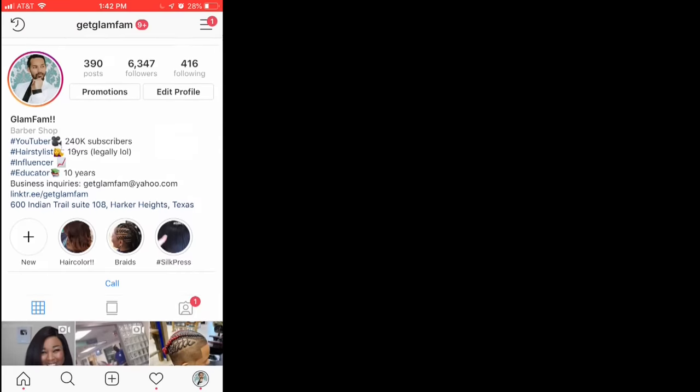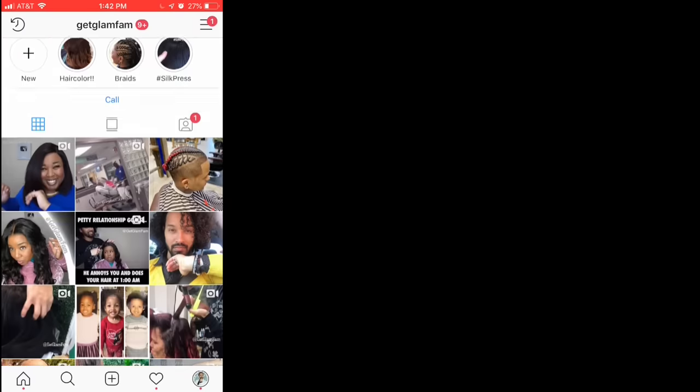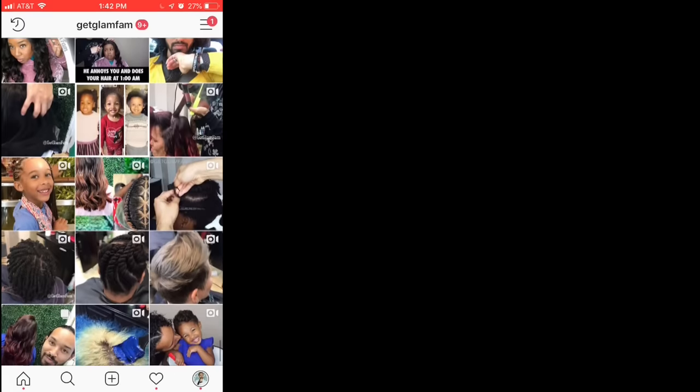If you don't yet follow us on Instagram at GetGlamFan, be sure to check us out. We have tons of stuff that you just may love, including comedy, foolery, and behind-the-scenes stuff on videos like the one you saw today. Be sure to check us out and follow. Take care, God bless, and stay glam.